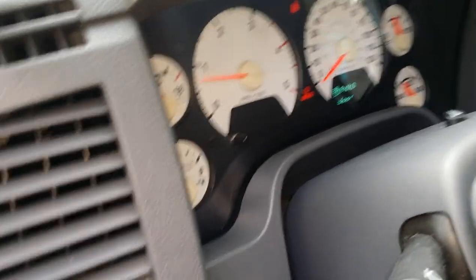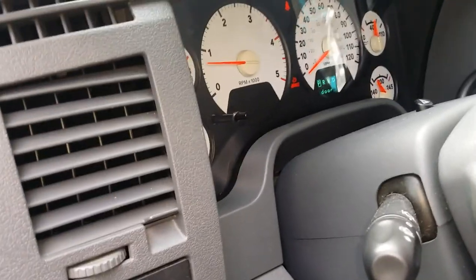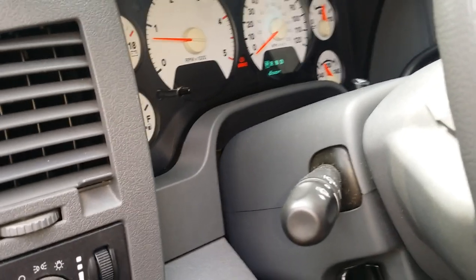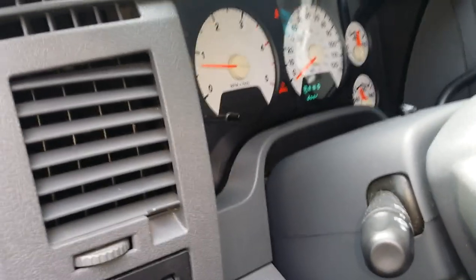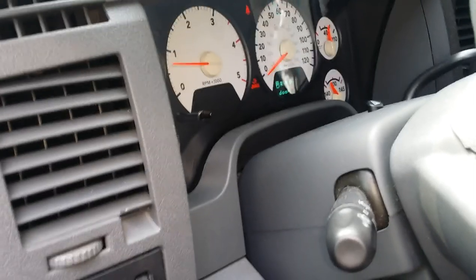We bumped the starter three times to prime it, and it's running. That's all there is to it. Don't forget to check for leaks and put your wheel and fender liner back on and you're done. Thanks for watching — I hope this helps you guys do this at home and stop paying people to do it, because in my opinion it's stupid to pay somebody to do something that doesn't take very long. See you next time.